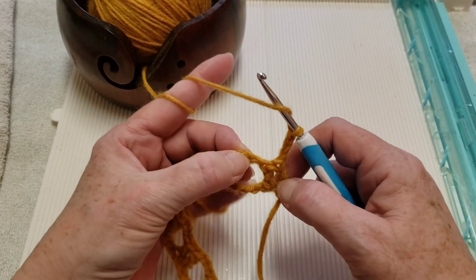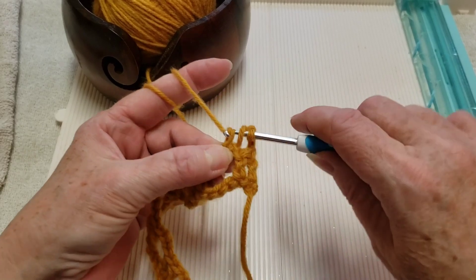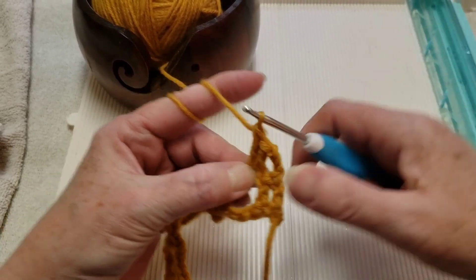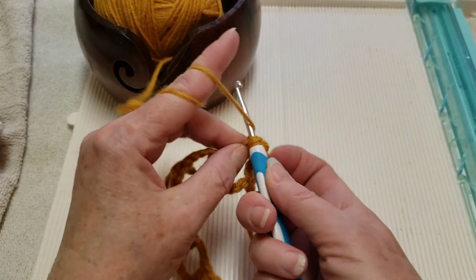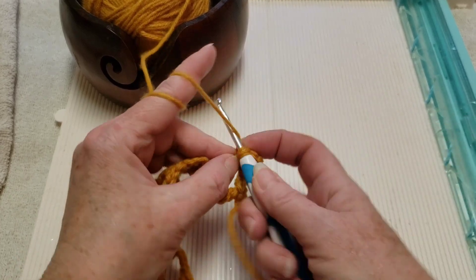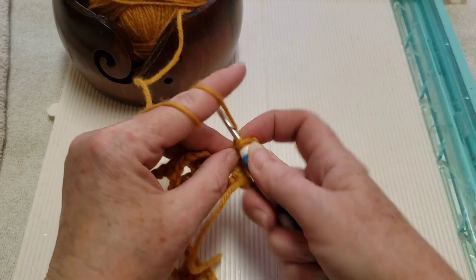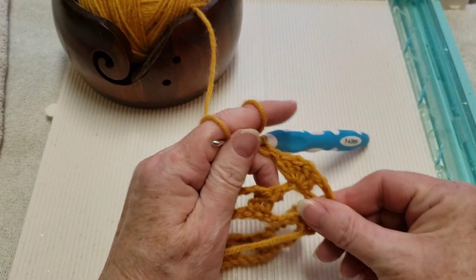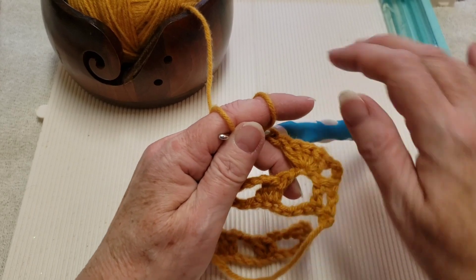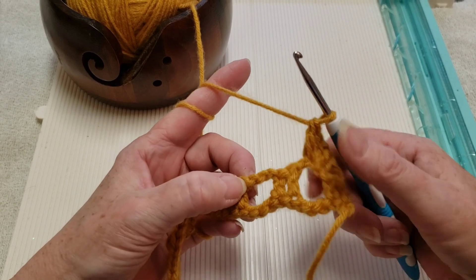We're going to make five double crochets right into that chain. Try to grab two loops there and make your five double crochets. There's our five double crochets. We're going to skip across these two double crochets here, and we're going to go into that center chain of our chain three and put five double crochets just like we did here.